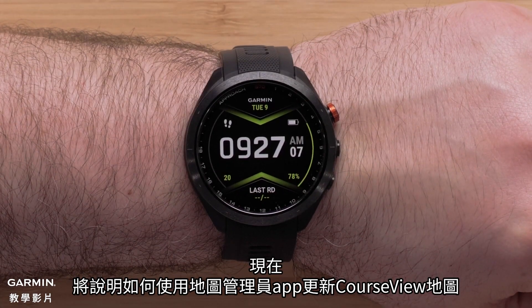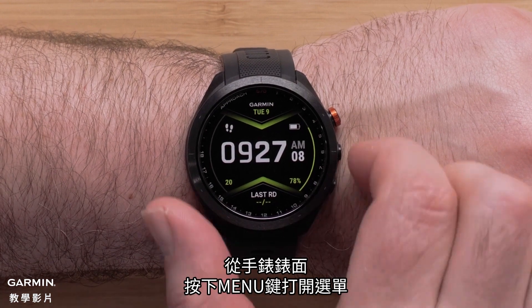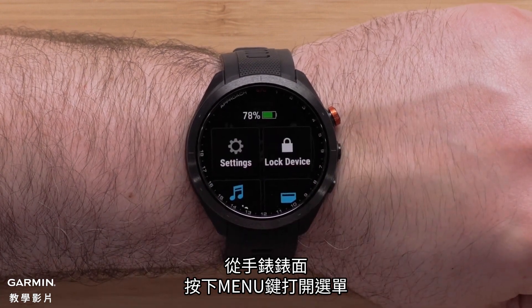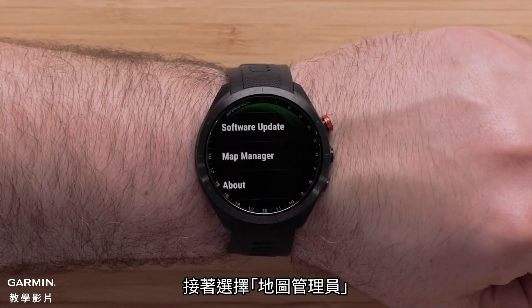Now we will discuss updating course view mapping using map manager. From the watch face, press the menu button to open the menu. Select settings, followed by system, then select map manager.